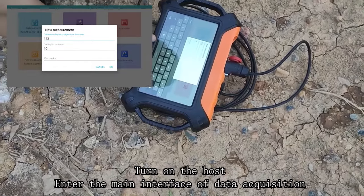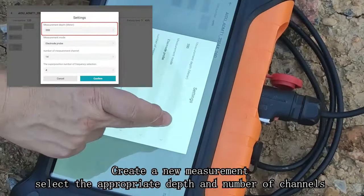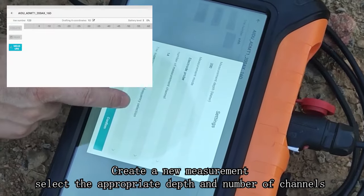Enter the main interface of data acquisition. Create a new measurement, then select the appropriate depth and the number of channels.